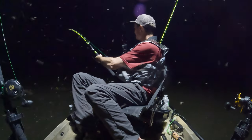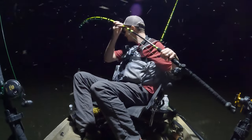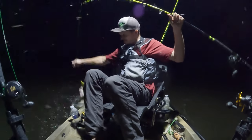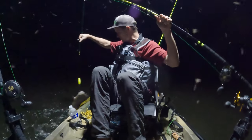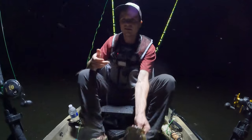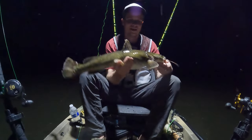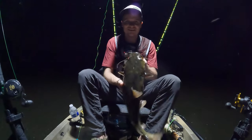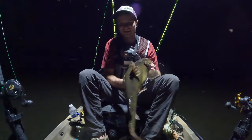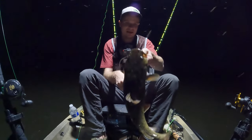It looks like another little old flathead, y'all. Try not to get all twisted and tangled around real bad again like I did last time. I'm not dropping the light down for him — he is not big, not big at all. But it's a little fish, so there you go. Another little dinky. Tonight is the night of the dinks. Back he goes.